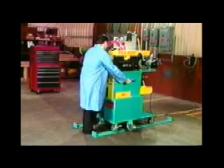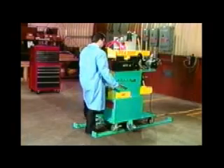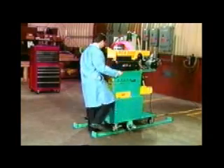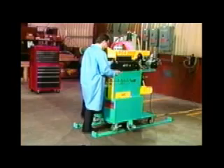Installation of the PSA-2000 is very simple and generally requires less than one hour to complete. Electricity is brought into the main control panel and normal plant air is hooked up at the rear of the machine.